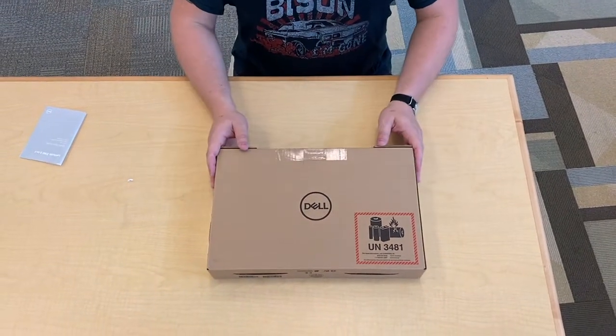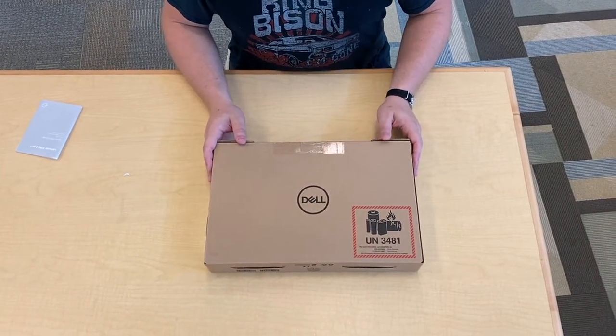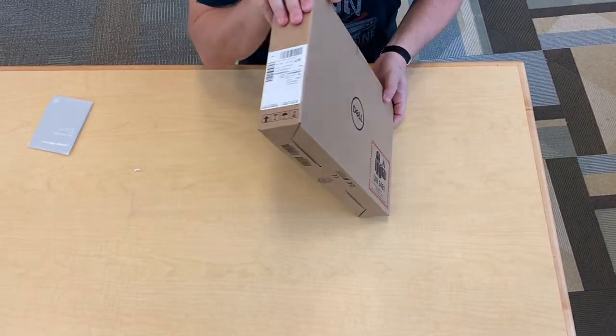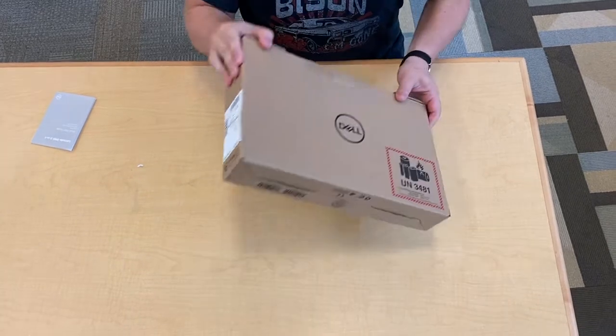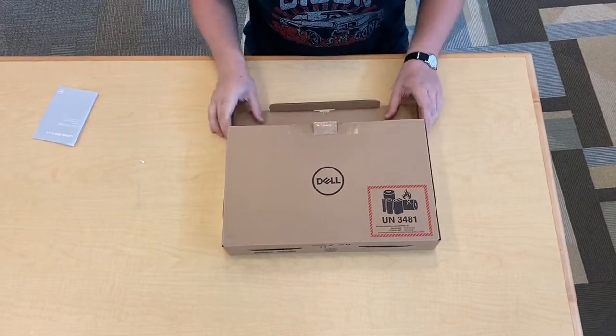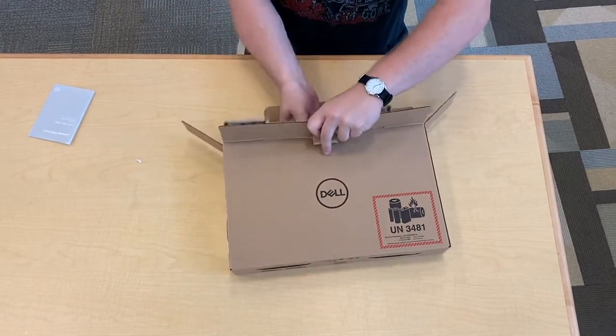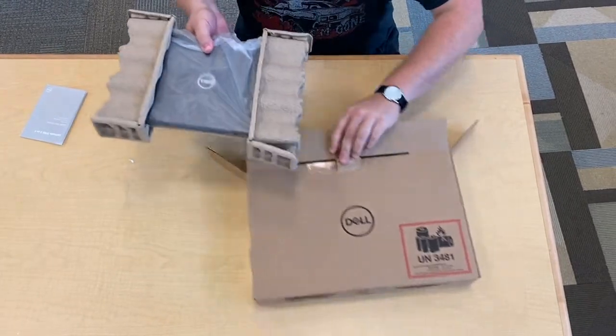What's up Metro? It's Mr. Whitbeck here with an unboxing for you of the Dell Latitude 3190 2-in-1 student issue laptop 2-in-1 tablet combo. We're just going to open the box. This is a re-unboxing — these have all been prepared for you by the expert staff here, but let's take a look at what's inside.